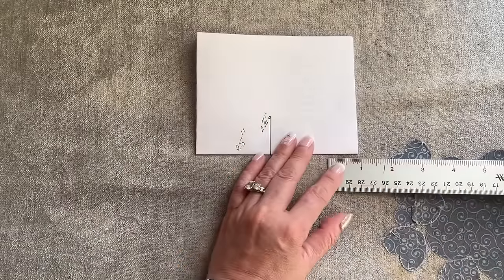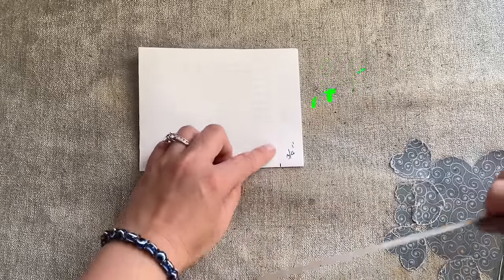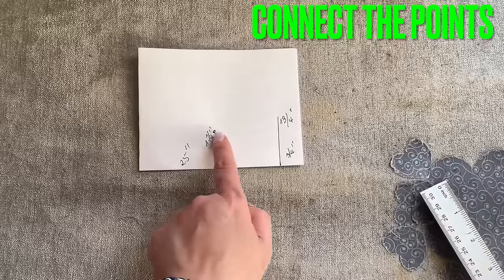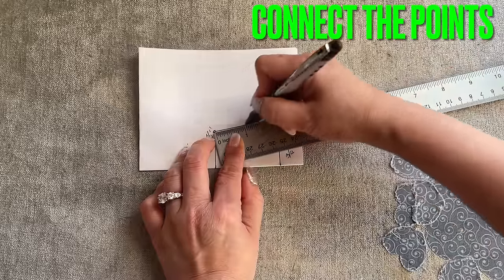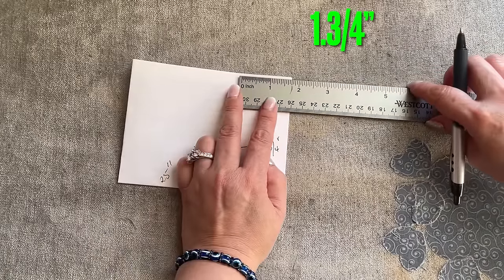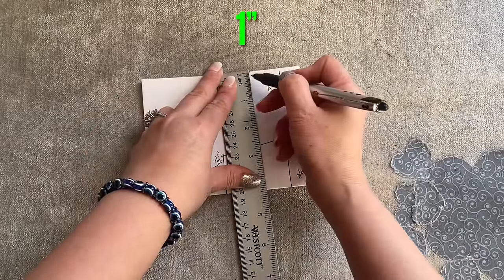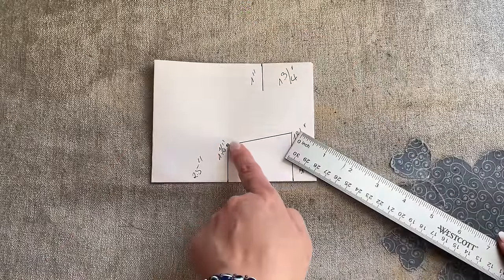On the side, I'm going to bring it in three quarters of an inch opening, and go up three quarters of an inch. Then connect an inch and a quarter to one inch and three quarter up. On the top, bring it in three quarters of an inch, go down one inch, and connect one inch and a quarter to one inch.